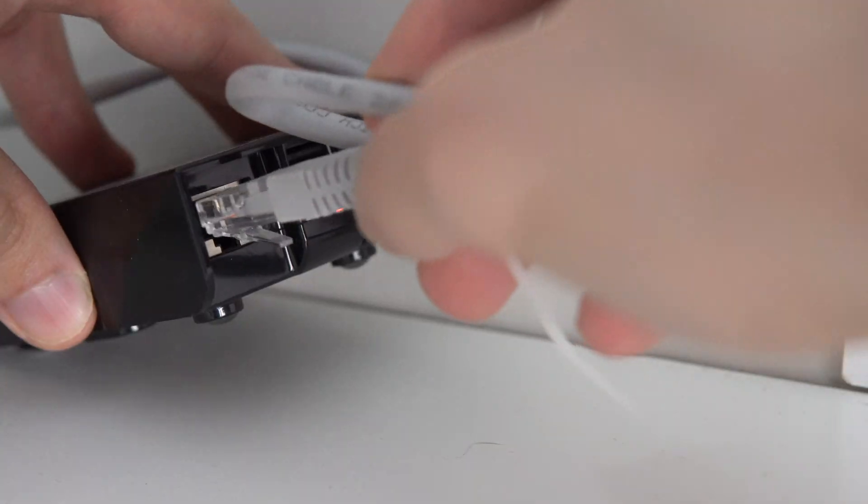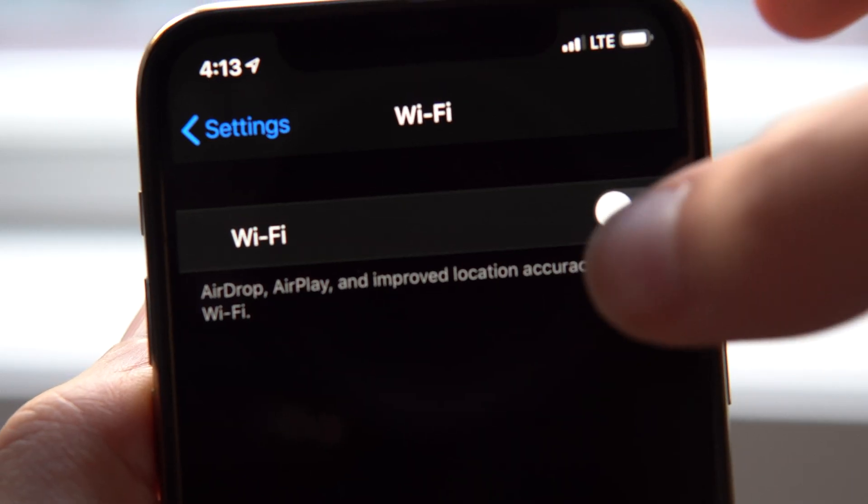Having a strong and secure network is imperative to having a well-functioning smart home and also just in general for all your devices to work properly. The top piece of advice with networking in general is wired when you can and wireless when you have to. Many homes aren't wired with Ethernet to all rooms, so most of the time you kind of have to settle for having everything wirelessly connected to your network.